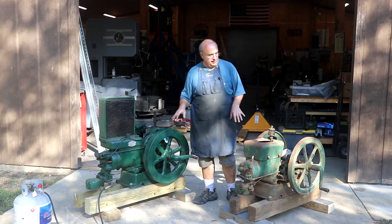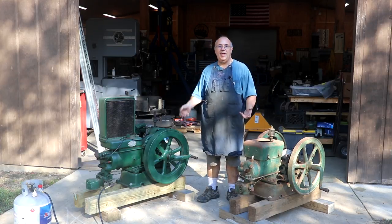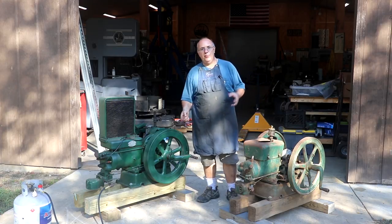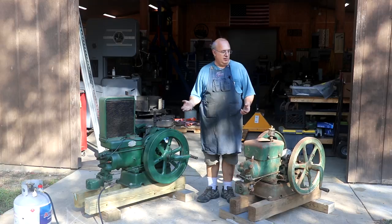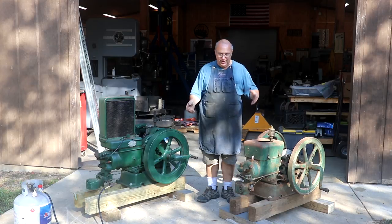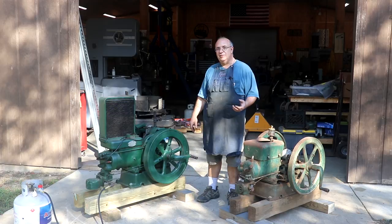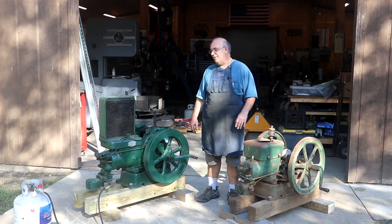Technically these are throttled governor engines, but what people generally refer to as a hit and miss engine. These are gasoline engines that would have been used back in the day, usually where you don't have electricity and you need a power source. Back pre-electrification on the farm, these little gasoline engines would have been used to power any kind of machinery on a farm or home. They would run hammer mills and grain mills — anything that basically needed to run on a farm before they had electricity. In many cases, a lot of our rural areas didn't have electricity until the 1920s, 30s, even 40s. So these things were absolutely critical to have out in a rural area.